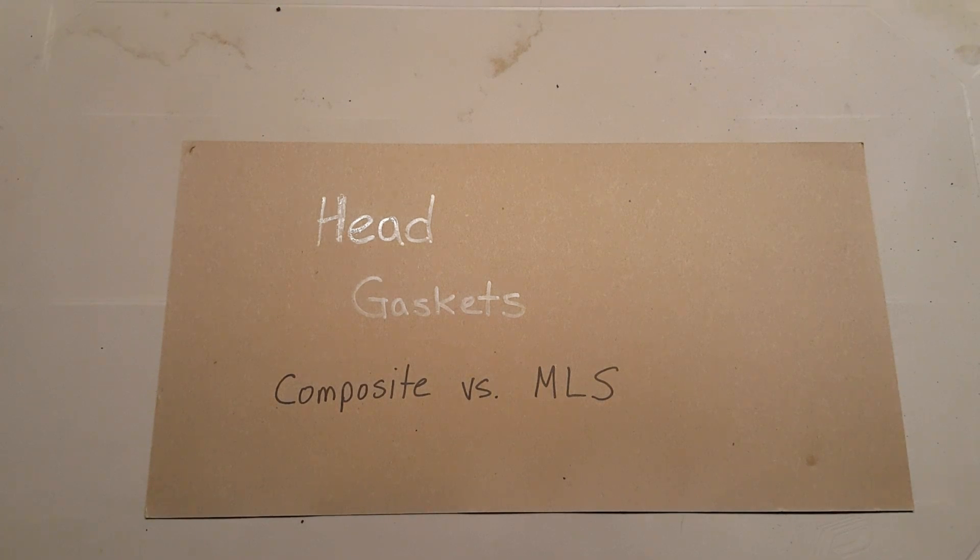Hey everybody, Boxer Tech here. So I'm working on my 99 Subaru Legacy Outback doing the head gasket and an idea came to me for today's video. We're going to talk about head gaskets — I'm going to show you guys a couple different examples. We're also going to talk about composite versus multi-layer steel or MLS gaskets. Let's get into it.